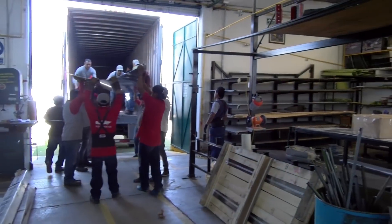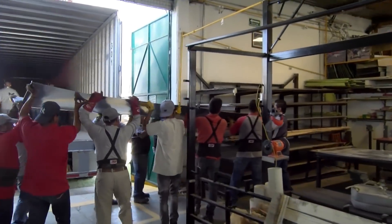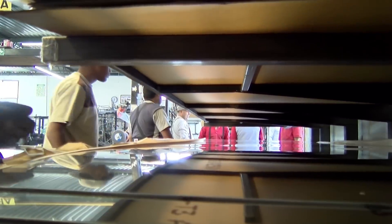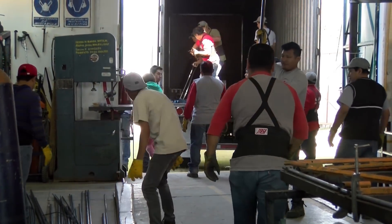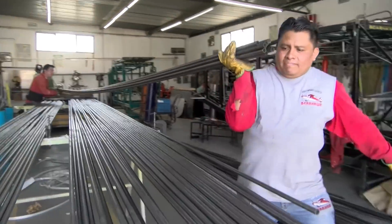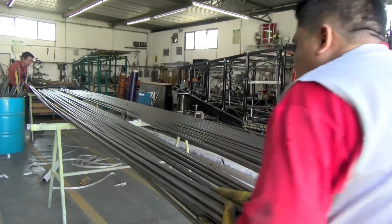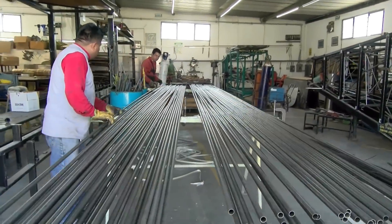Raw material, mostly 2024 T3 aluminum sheet and 4130 steel sheet and tubing, is shipped down to the factory to be turned into aircraft parts and quick build kits. The professionally hydroformed wing ribs and some machined parts are also sent to be incorporated into the kits. Here you see workers preparing 4130 tubing for painting, which helps make sure the correct wall thickness of tubing is used in a particular part.